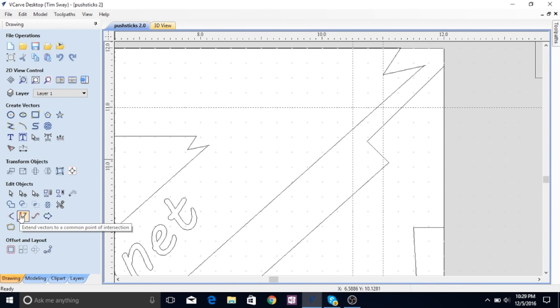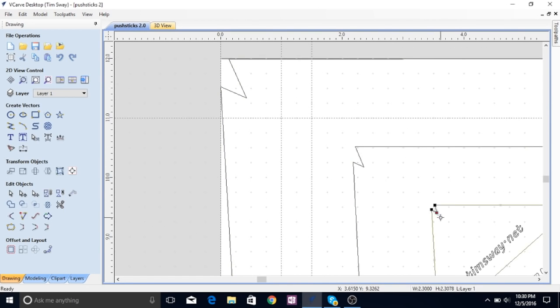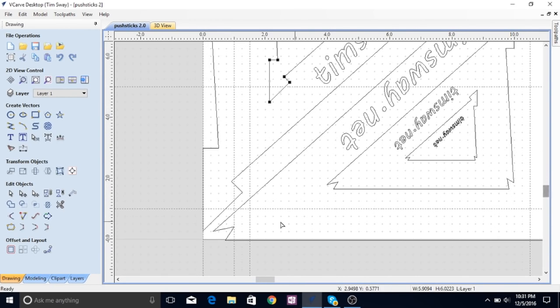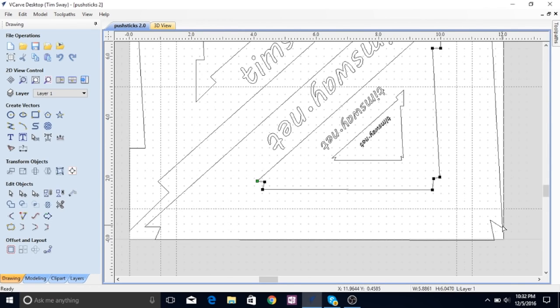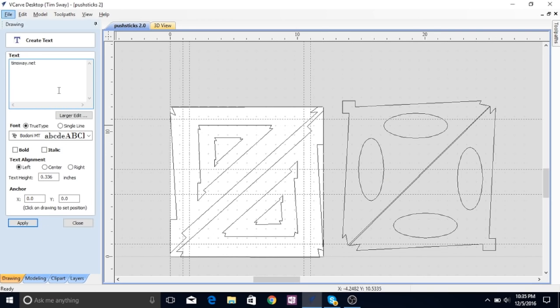The idea was to try and get two push sticks — or actually four push sticks — out of one 12x12 piece of wood, and to have them be multi-directional. So when you burn the heel out on one and you're cutting smaller pieces, you can flip it the other way and use the heel in the other direction. It also has two tips for when you're using it to push stuff through. So if you cut one of those all up, you can flip it over and use the other tip.